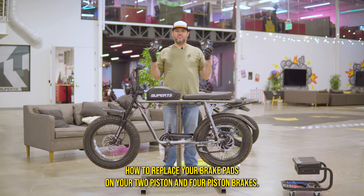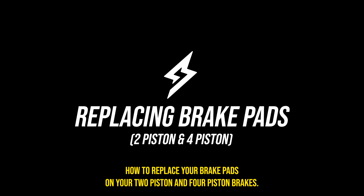Hey guys, Chris again with Super73. Today I'm going to show you how to replace your brake pads on your two-piston and four-piston brakes.